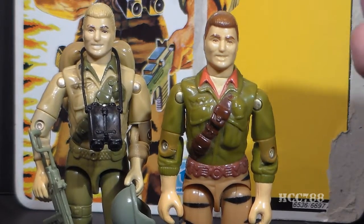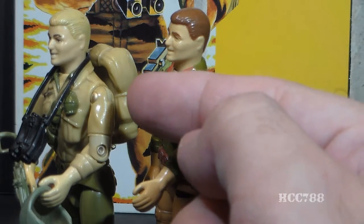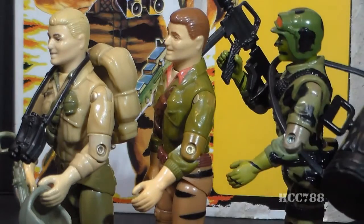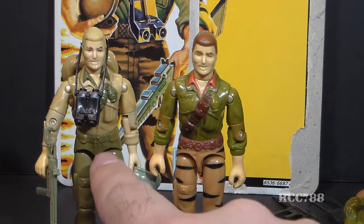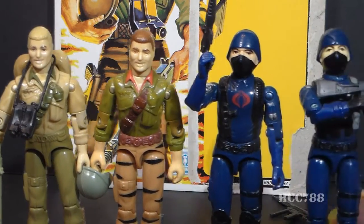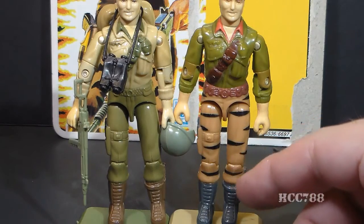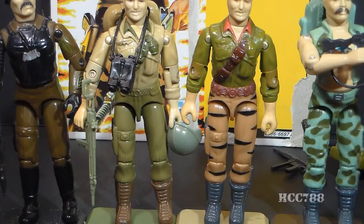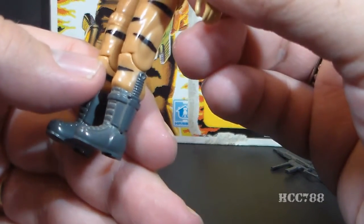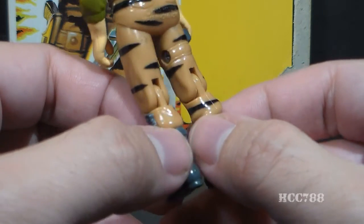The upper arms of Tiger Force Duke are a reuse of version 1 of Duke's upper arms, but the lower arms and hands are different — they are a reuse of the 1988 Hit and Run. The waist pieces are also different: version 1's waist piece came from Doc, while version 2's waist piece is reused from the 1982 and 1983 Cobra Soldier and Cobra Officer, and was also reused on some versions of Steel Brigade. The legs for Tiger Force Duke are the same as version 1 — upper legs from Major Blood, lower legs and boots from Gung-Ho — featuring a gray pistol and holster on his right leg, a plain left leg, gray boots, and a knife on his left boot. The legs have horizontal slash marks intended to represent tiger stripe camouflage.